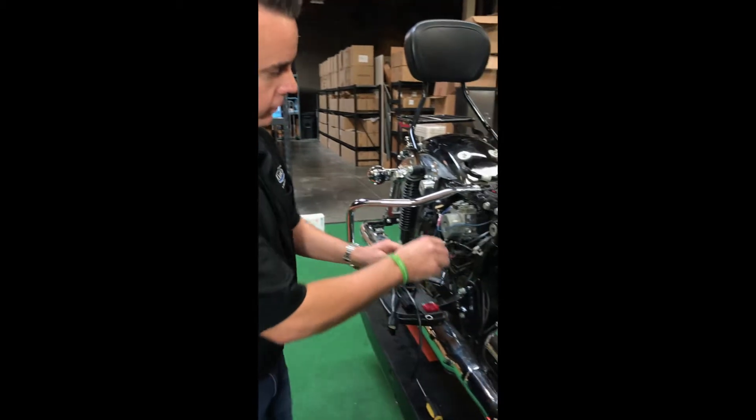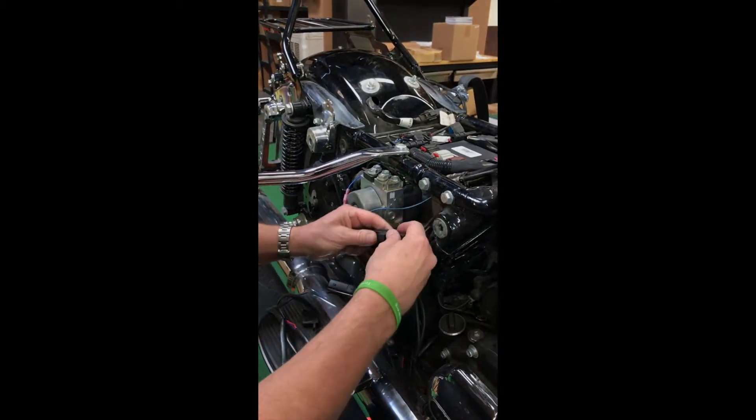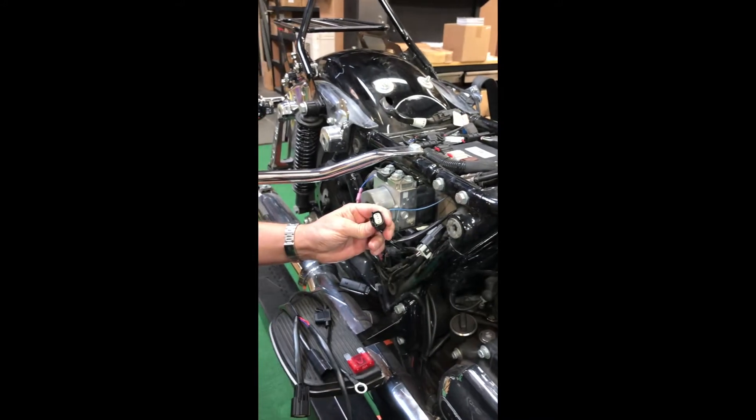To connect accessories on the Milwaukee 8, just take a little screwdriver underneath there, pop this off, and there's a dummy plug to connect accessories.